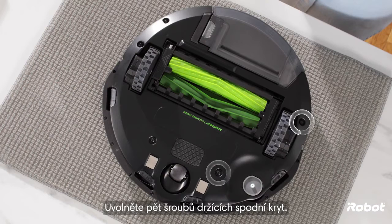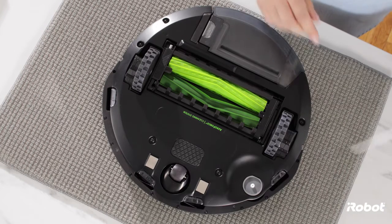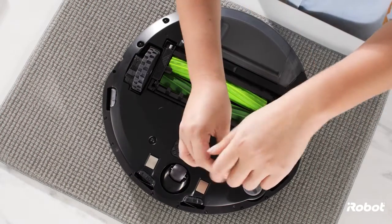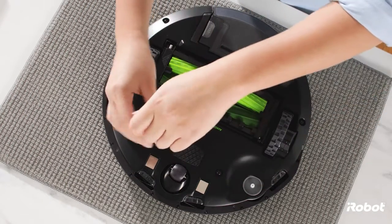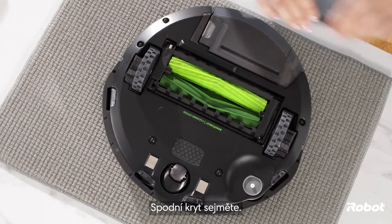Loosen the five screws that secure the bottom cover, then remove the bottom cover.